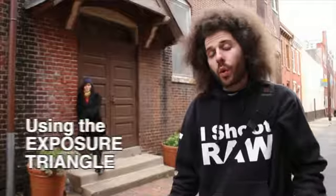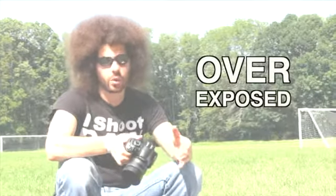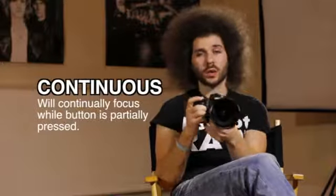We're going to hit things like: what is the exposure triangle? What do I do if my picture is over or underexposed? How do I get tack sharp images? What focus mode should I use? What metering mode should I use? And what's a good composition? We're going to hit that and much, much more.